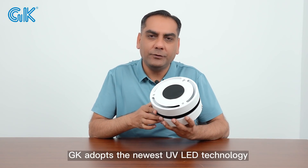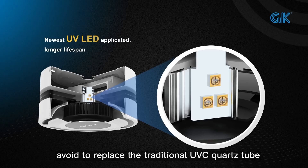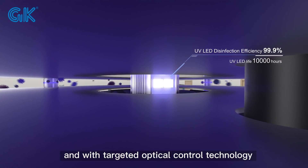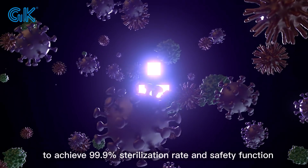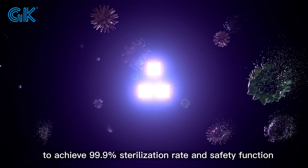GK adopts the newest UV LED technology at 275nm UVC LED with a long lifespan of 10,000 hours, to replace traditional UVC quartz tubes. It is eco-friendly and with targeted optical control technology to achieve a 99.9% sterilization rate and safety function.